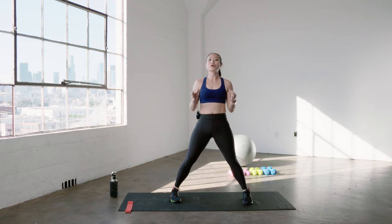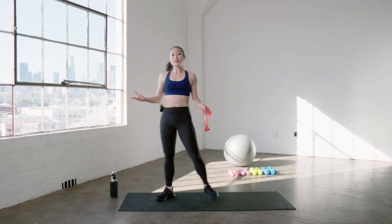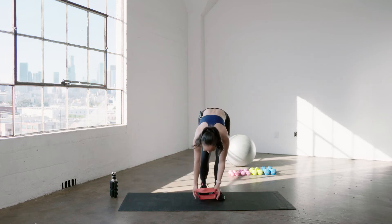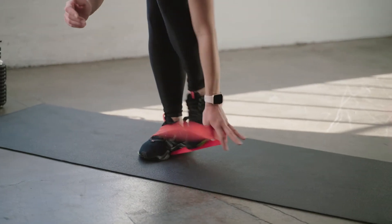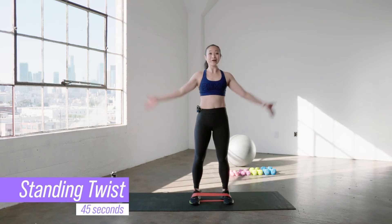I hope you guys are ready — we're gonna go right into it. Core cardio HIIT. We have six moves and we're gonna alternate between core and cardio. We're gonna start with our mini band. Remember, you don't need a mini band to do this workout, but it is gonna give you that extra oomph that we want. Place it around the soles of your feet for this first move. Feel free to use whatever strength works for you — any band will do, even no band will do as well.